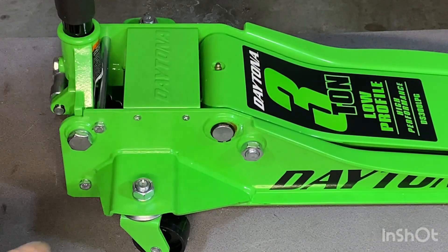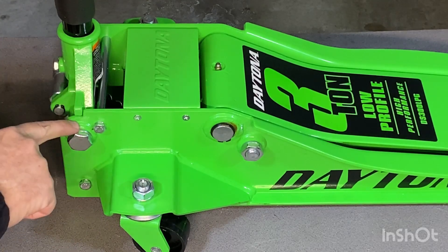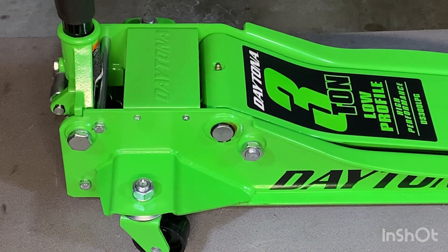When you look at this jack, it's easy to see the weld quality of the work that was done. You can just know that this has been put together with some precision and some care.